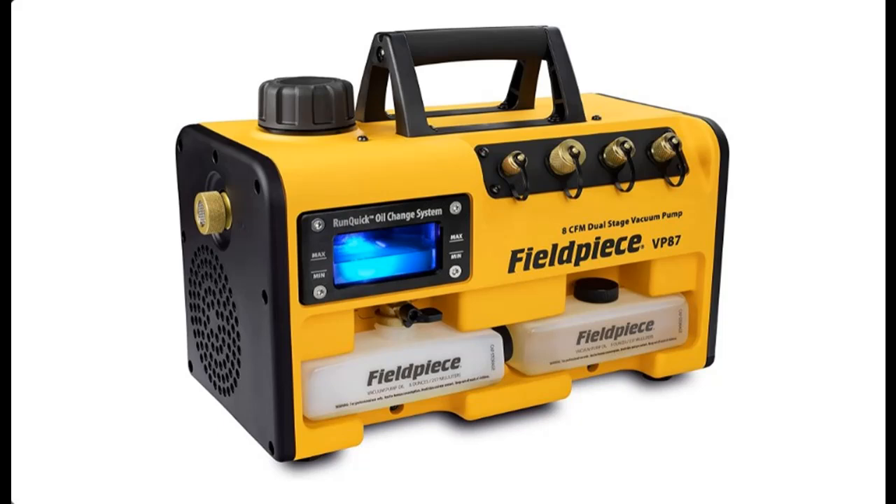These new pumps feature the revolutionary RunQuick Oil Management System with an extra bottle and a massive backlit, removable window. Good oil is a key ingredient of every evacuation. Clearly view the pump oil to see the condition of the oil and the system. Use only 8 ounces and replace the oil in under 20 seconds, even while the pump is running, without losing vacuum.